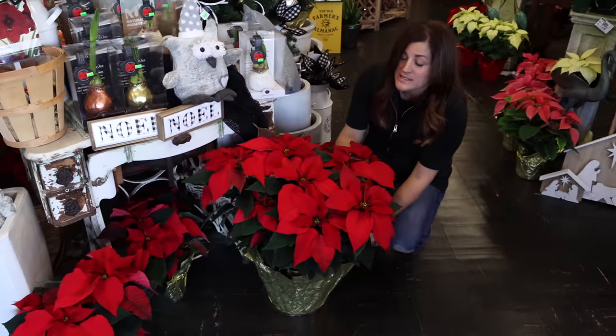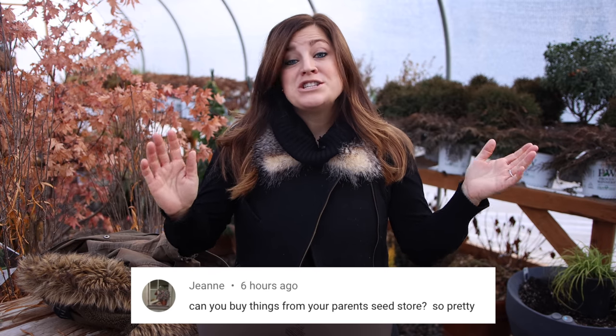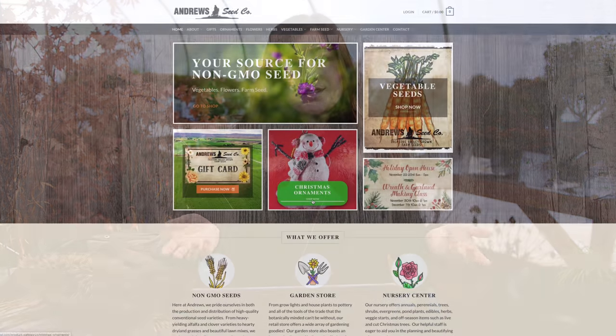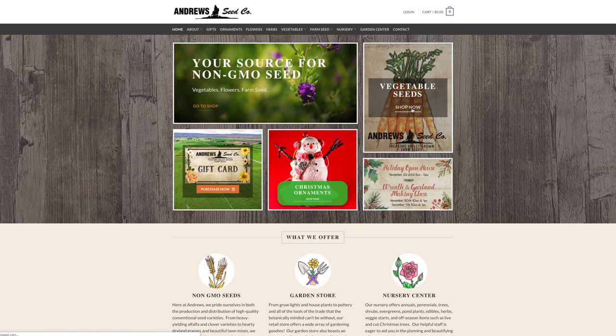The last video was the tour of my parents' garden center for their holiday open house. I just wanted to tour you guys through before the open house happened because they had just got their load of poinsettias and Christmas cactus and it was looking extra festive. The very first and most popular question was, can I buy things from your parents' seed store? They do have a website — andrewseed.com. They've got a few Christmas things on there as well as some of their bulk seeds and a few other items. It's brand new, they're just starting it.